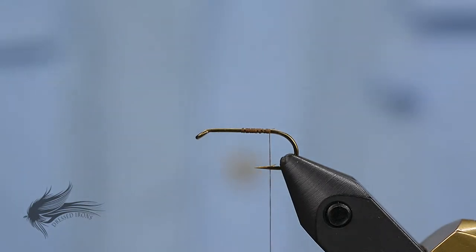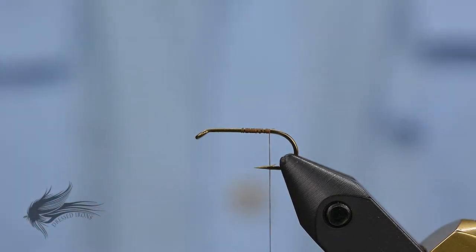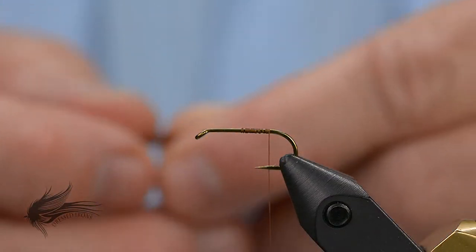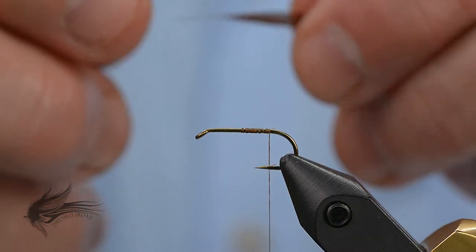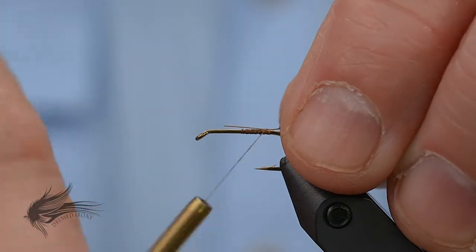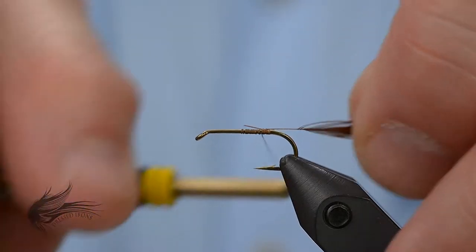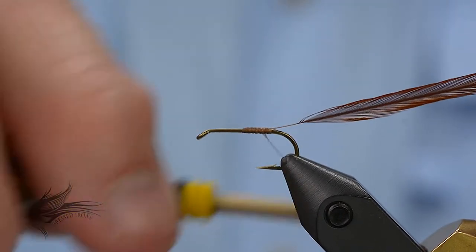First thing we're going to do is tie in our saddle hackle. I'm using a long saddle hackle because I can get a lot of flies out of this particular feather. I'm going to strip off the barbs from about 4 millimeters — about an eighth to a quarter of an inch. I'll explain why in just a moment. With those stripped off, I'm going to tie this in with the dull side facing me, right on the side, so that the very base of those barbs is even with the bend of the hook. I'm going to secure that in and tie in our next material.